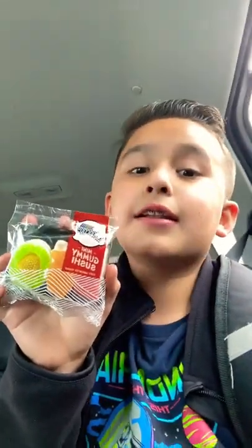Hi guys, this is gummy sushi and let's try it. First up is this sashimi roll. That's really good!